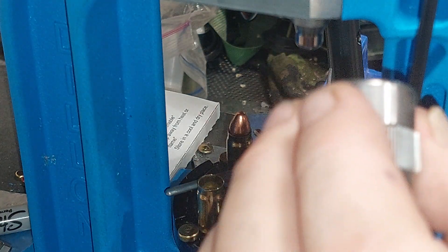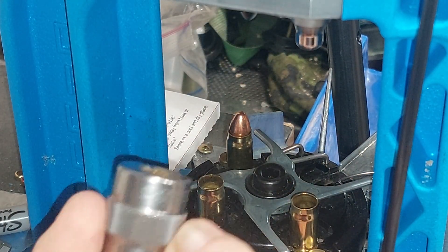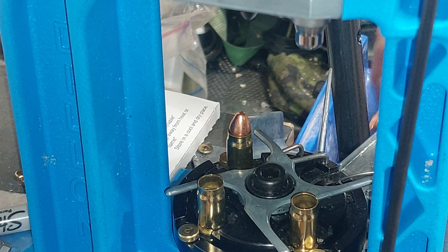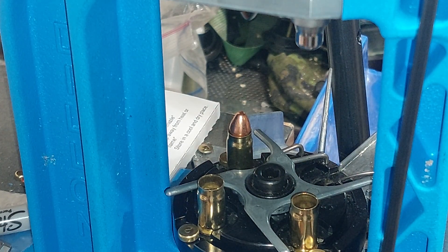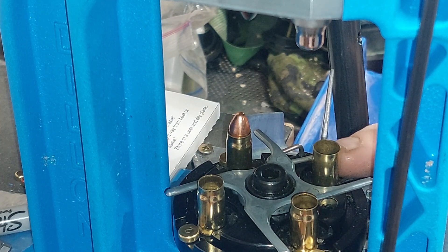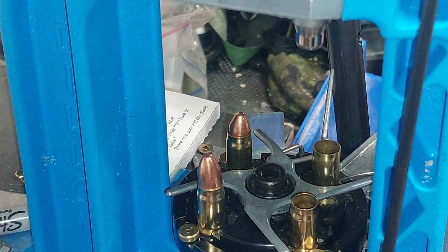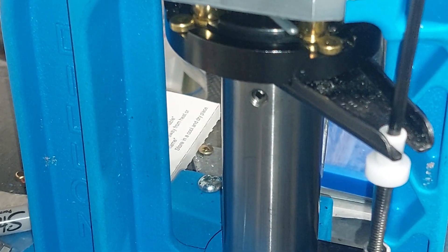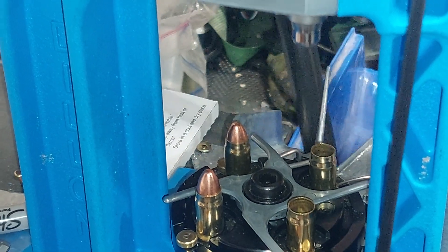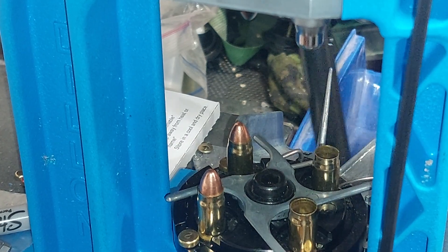I'm using a Shooter's Box 357 SIG case gauge every now and then to check the brass and the fully loaded bullets that come out of this. I insert a fresh 40 Smith & Wesson case, go through the long stroke, and as I'm using a 550c I've got to press down slightly — that downward movement.